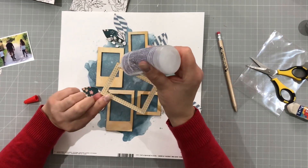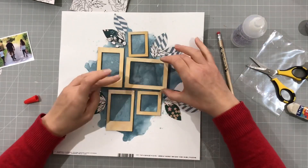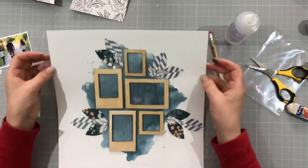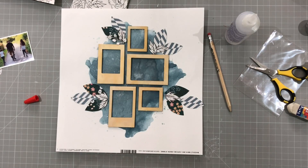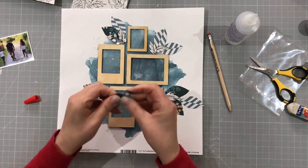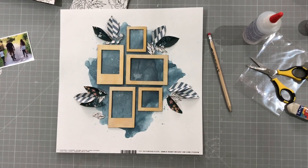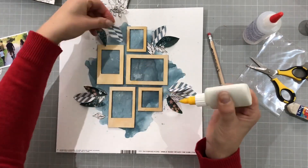Apologies if you can hear my dog snoring - he's laying in the background, relaxing while I'm doing a voiceover for a video. He's pretty cute, though, even if he's pretty loud at snoring. All the frames are now stuck down. And I'm going to start to embellish - I'm going to fold all of the leaves in half, because I want them to add some dimension to the page. So I fold them all in half, and I skip through that, so you didn't have to watch me fold them all.